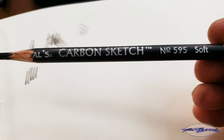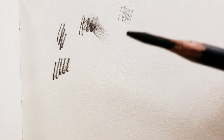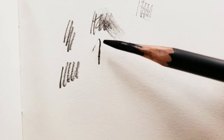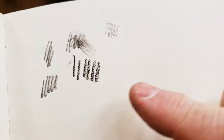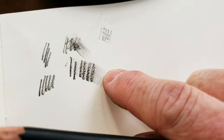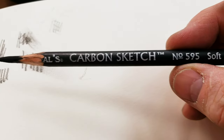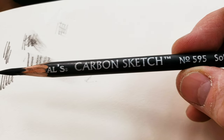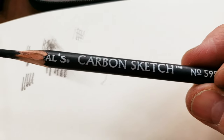This carbon sketch by General's number 595 is going to feel more like a piece of charcoal. You can hear it on the paper and see that nice dark mark. It's also going to smudge. So this is a good option for that nice black mark you'd get with charcoal, but without having a brittle piece of charcoal in your pencil case.